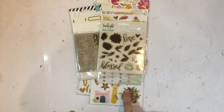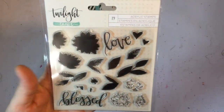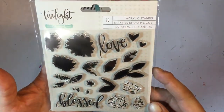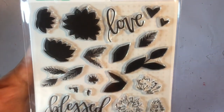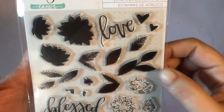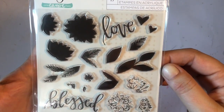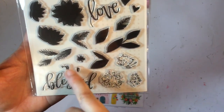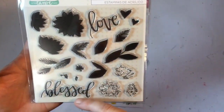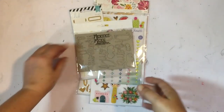Next up is the embellishment kit, and it seems we're spoiled with stamps this month because we got this stamp set called Twilight by One Canoe 2. Look at that — you get to build your own flower with leaves, the centers, some hearts, and a few words. So awesome stamp set!